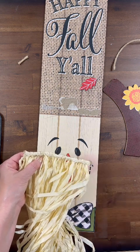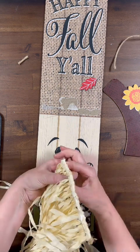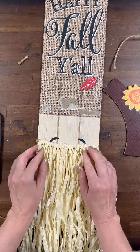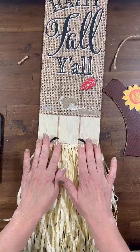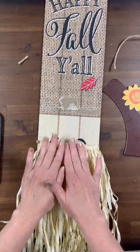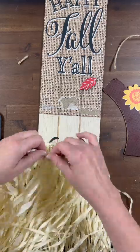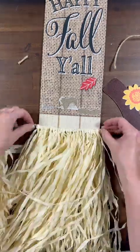We're going to put a hefty bead of hot glue on the very back. The first layer we are going to glue down a little bit from where our hat brim is, because I want our beard to be really full, layered, and a little bit longer. So we're going to do the same thing again with another piece of this hula skirt.